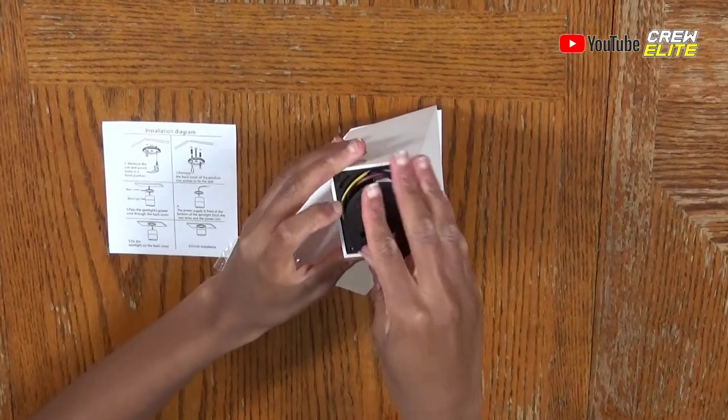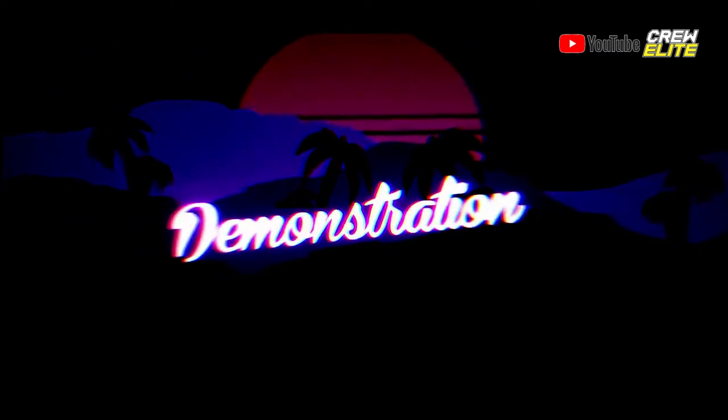You can screw this back in, and you can see this is not really that hard to use. I wish I could demonstrate this with wiring, but I don't have the proper wiring or the expertise to do it. But if I find somebody who can set this up, I'll definitely bring this product back in a future tech review and actually test it out.